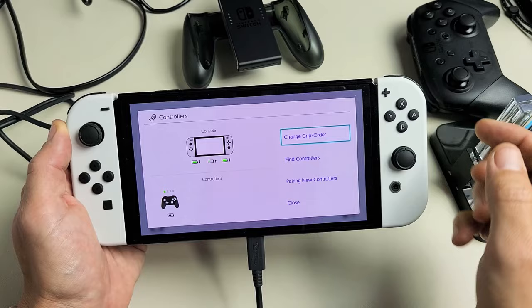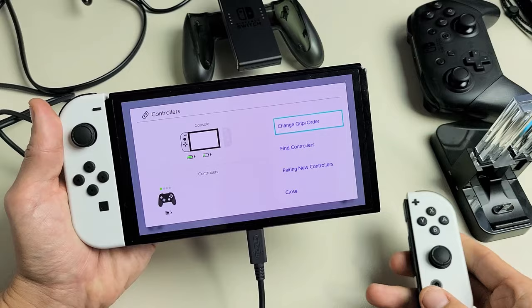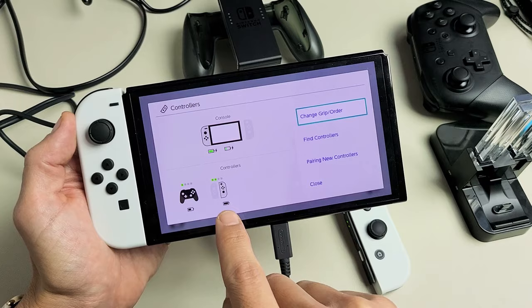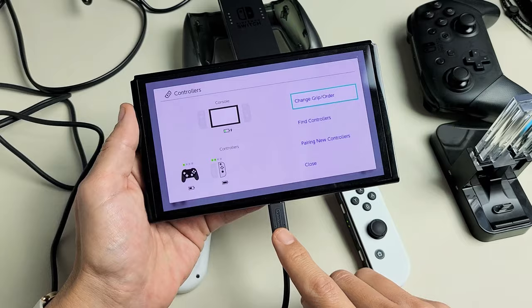Now if I take it off — so now you can see this just popped up here. I've got my right Joy-Con here and I can see how much battery I have left, but now it's not charging. So if you go ahead and unhook these and leave the console plugged in, it's only going to be charging the console, not the actual Joy-Cons.